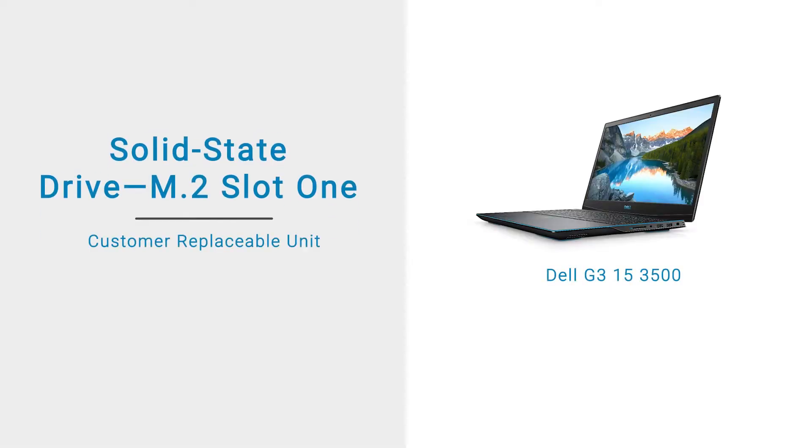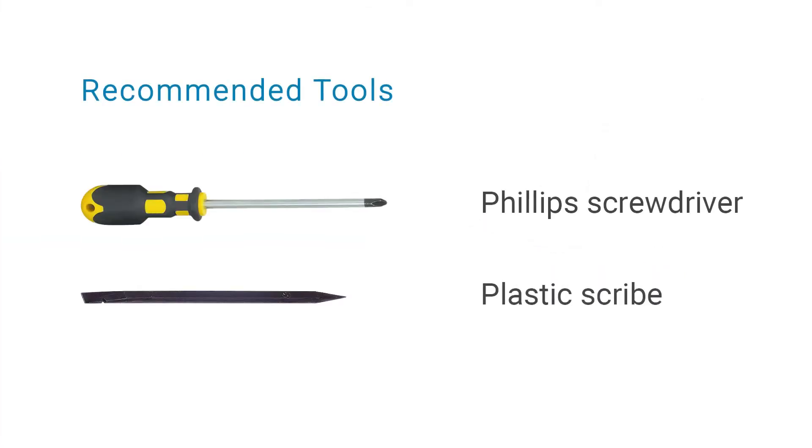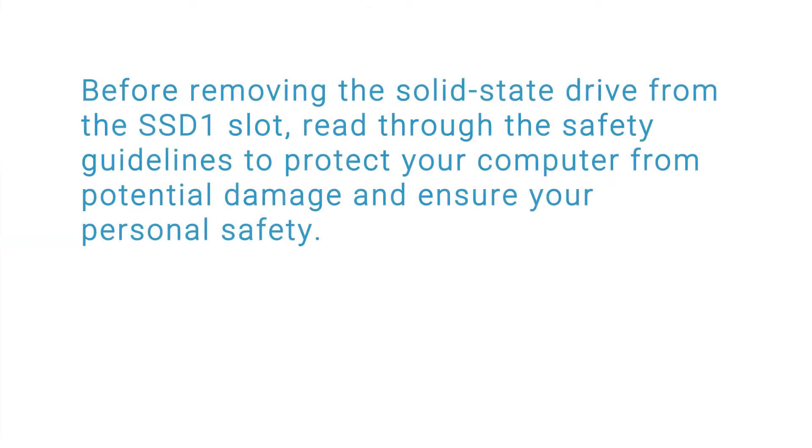In this video, we will demonstrate how to remove and install the solid-state drive into the solid-state drive slot 1. Before removing the solid-state drive from the SSD 1 slot, read through the safety guidelines to protect your computer from potential damage and ensure your personal safety.